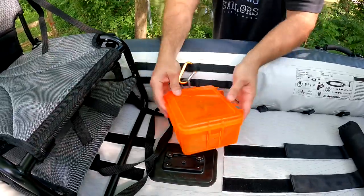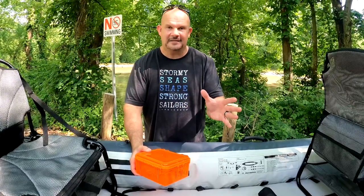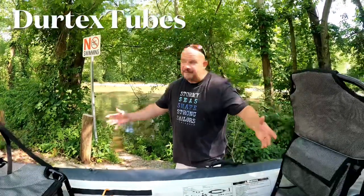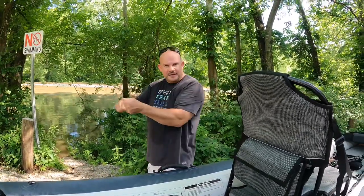This waterproof bag clips on and I can shove it under here. I have so much room — I would not be afraid to take this for a 10-day downriver camping excursion because it can hold 800 pounds. You can have your cooler, sleeping bags, tent — honestly anything. If you're going solo, just adjust the seat so the weight is balanced. You have tie-down points with stainless steel loops. They've really thought of everything. And this is just not yesterday's fishing boat — this is an all-around great boat for any family, individual, fisherman, or anyone who wants to do whitewater.